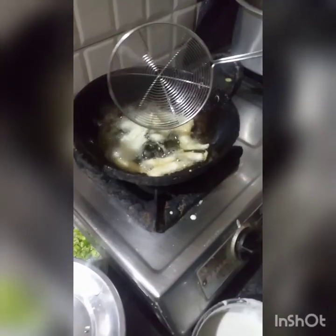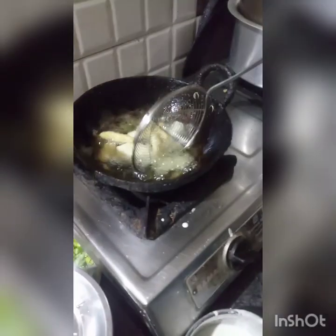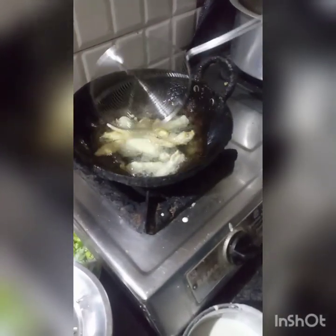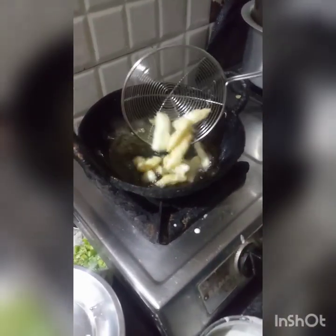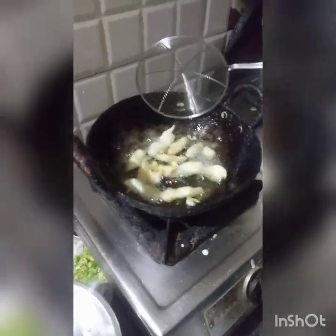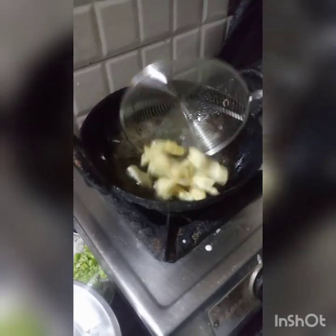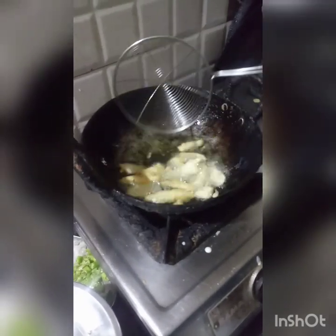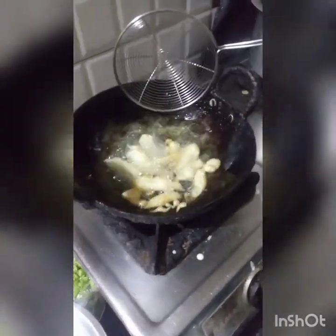If you want to fry the pieces, go ahead and fry them. Fry in batches. Now fry them — try to fry the pieces. Check it out.